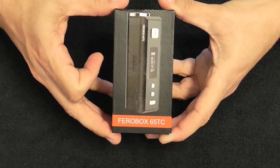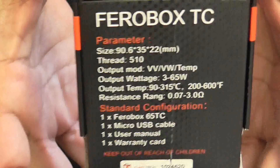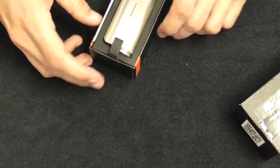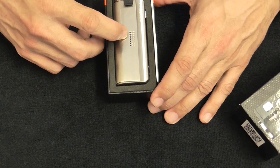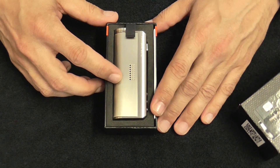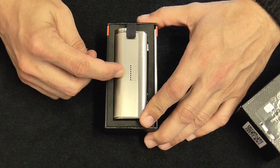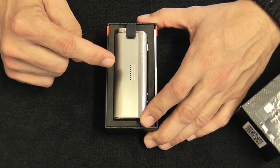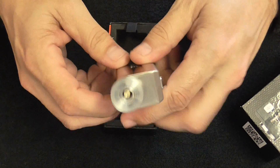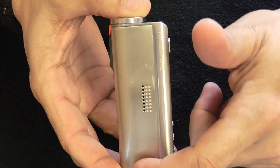Here we are with the Fero Box 65TC Temperature Control Box Mod by Fumitek. It's fully made out of stainless steel and zinc alloy. It holds one 18650 battery sold separately — I would use high-drain batteries. On this one I've been using Samsung 25Rs or the Sony VTC4s. It can read from 3.2 volts all the way up to 10 volts, and it does 3 to 65 watts. The dimensions are 22 millimeters in diameter by 35 millimeters by 90.6 millimeters in height.